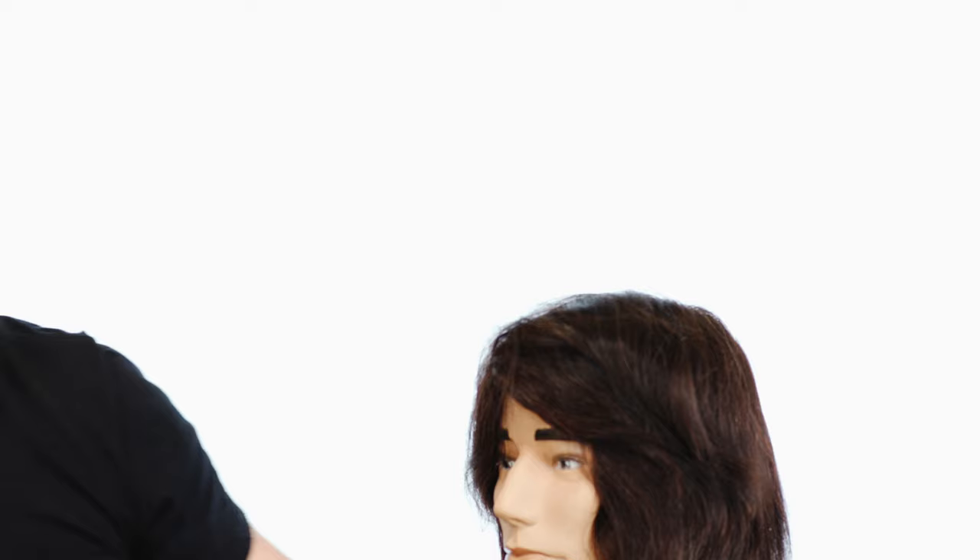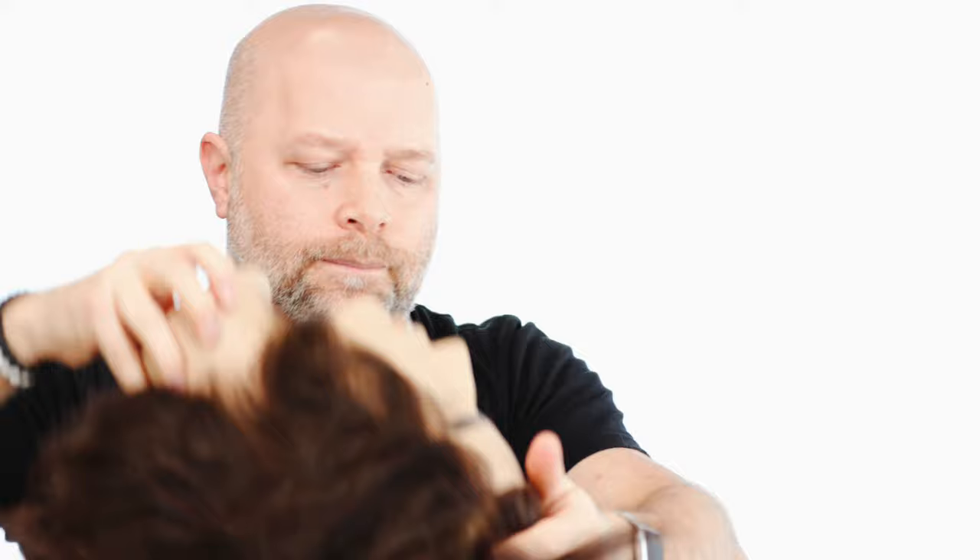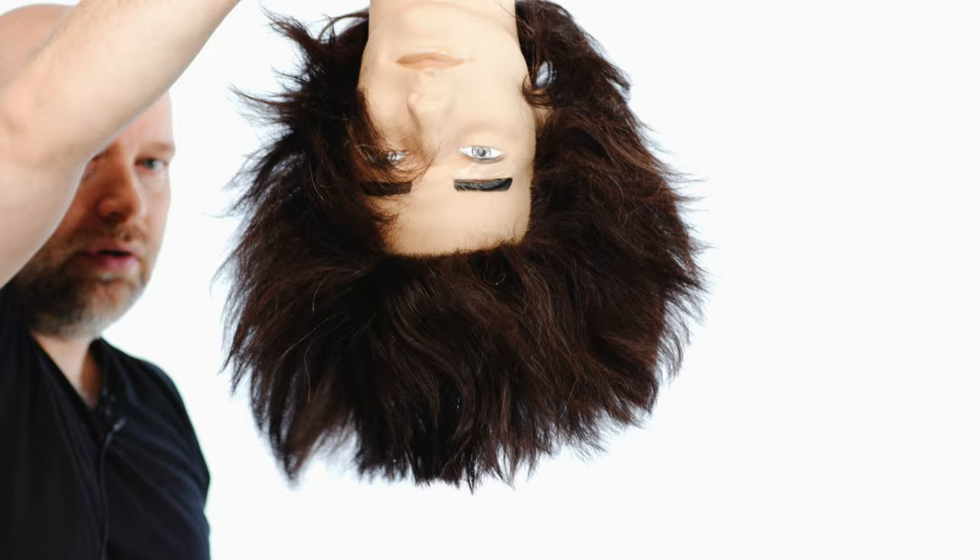These are the shears I'm using right now — I do sell these on my website. You don't have to be a professional to use them, but this is what I use, so if you're interested they are available on my website, along with the combs and a variety of other styling products. As you can see, even though the hair is still long, when you turn the head upside down, you can see now it's much more even right through here.